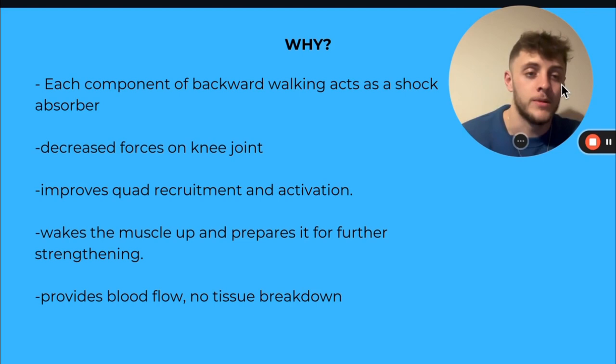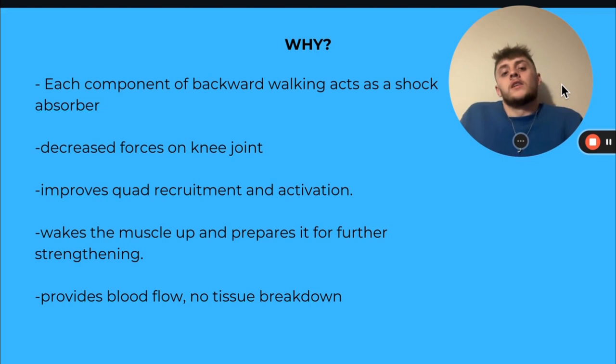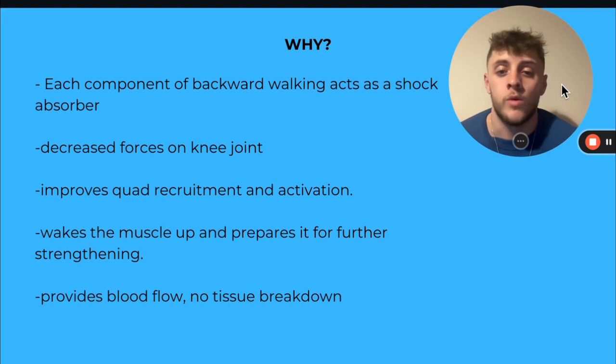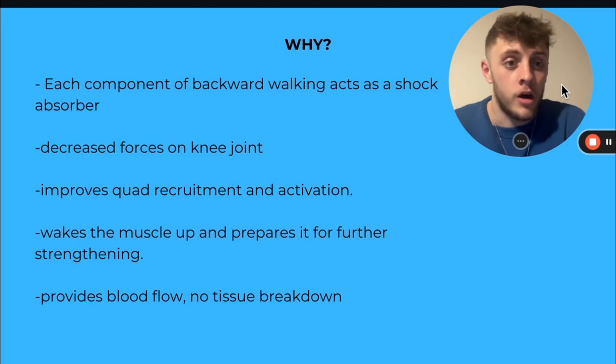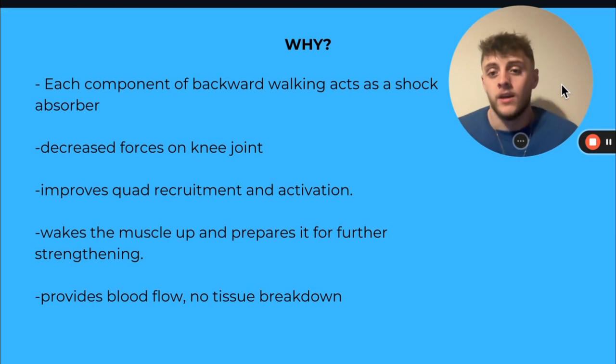Each component of backwards walking acts as a shock absorber from the feet to the knees to the quads. When you're walking backwards, this is shock absorbing, rather than when we're walking forwards which is putting pressure on our knees. So it decreases the forces on our knee joint and also improves quad activation requirement. In unhealthy knees, our quads aren't firing as much as someone with healthy knees. So we need to get that backwards walking in, get that blood flow, get that activation on the quads so they can work properly. We're waking the muscles up, preparing them for further strengthening on the other days.